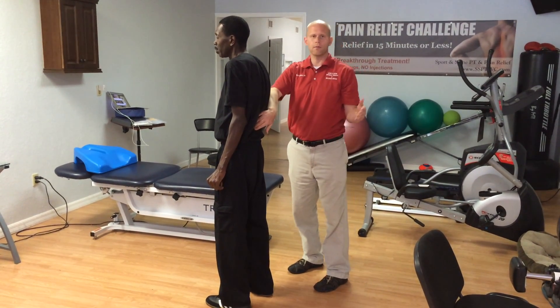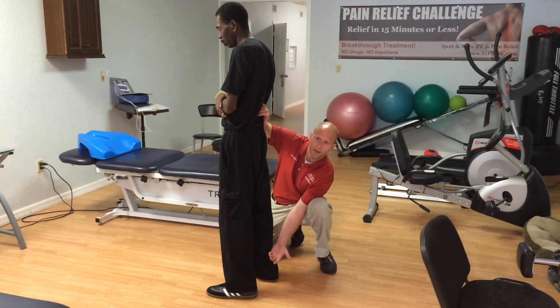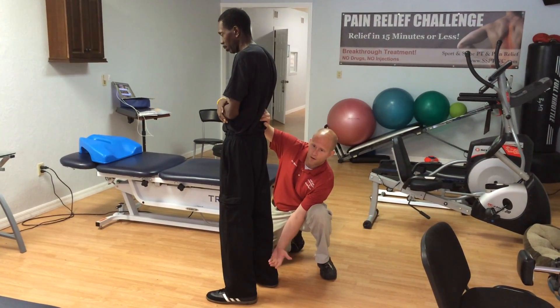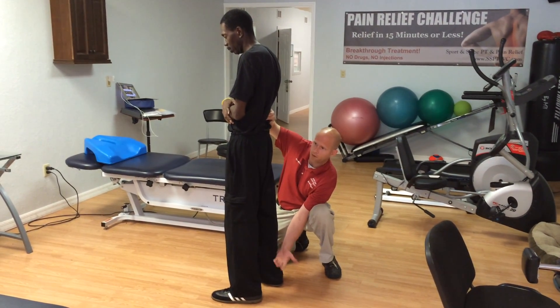I'm going to do my method, the well-to-myofascial referral technique, to relieve this pain here. So I'm going to stimulate a referral area on his ankle right here that connects in here. And then go ahead, bend over.